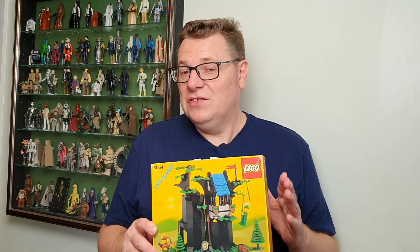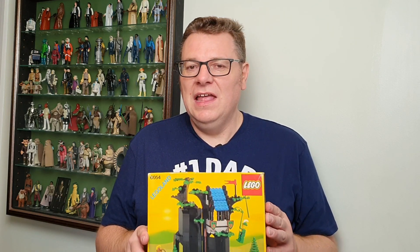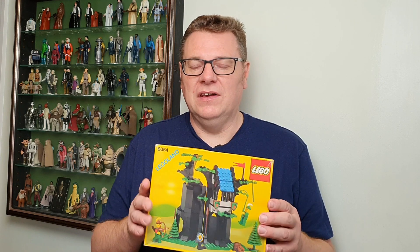I don't know what it is but I just love the Forest Men, and there's not a lot to collect within the Forest Men series. This is the first one we're going to have a look at - a nice lovely boxed one. So sit back, relax and let's get to it.